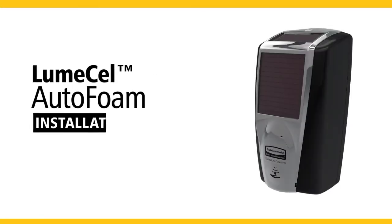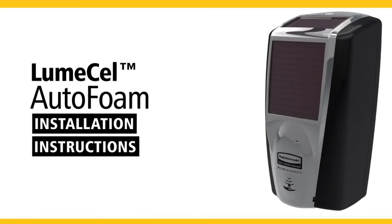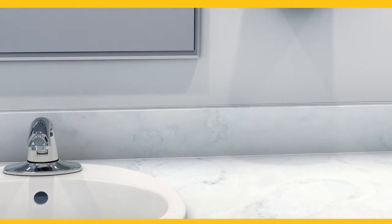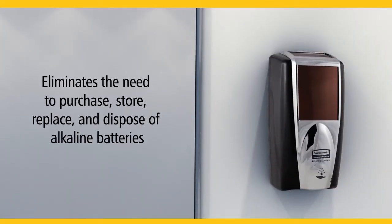Introducing the new, innovative AutoFoam Dispenser, a touch-free dispensing system powered by light. Now with LumiCell technology, the new AutoFoam Dispenser eliminates the need to purchase, store, replace, and dispose of alkaline batteries.